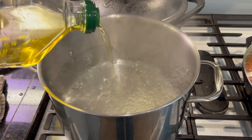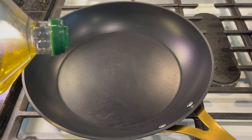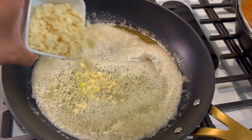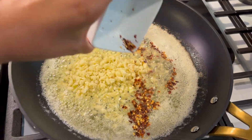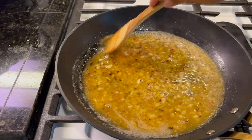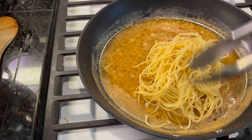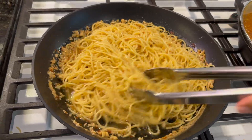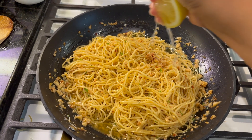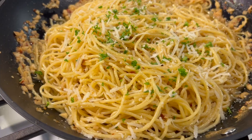For our garlic noodles, boil the spaghetti as directed on the package. Then in a skillet on medium-high heat add six tablespoons of oil, a tablespoon of butter, your 12 cloves of garlic, and pepper flakes — allow that to sauté for about three minutes. Then add a cup and a half of white wine and let that cook down. Once cooked down, add your noodles back to the pan, stir it around, season with garlic salt, squeeze half a lemon in there with some parsley, throw some parmesan cheese in, and it's ready to go.